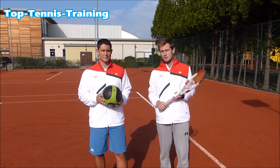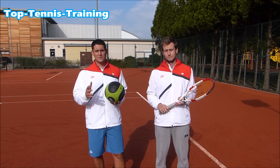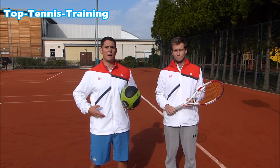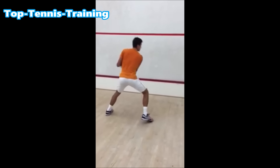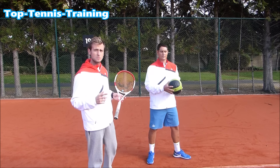A great way to increase power on this coil and uncoil motion is to use the medicine ball. The medicine ball is used by top professionals around the world on a daily basis to increase that rotational power from the core. Now let's take a look at some medicine ball drills you can use to increase power on the backhand.